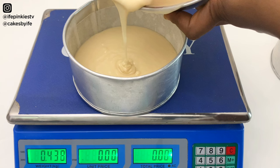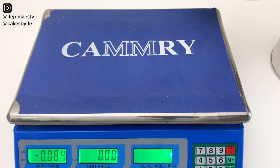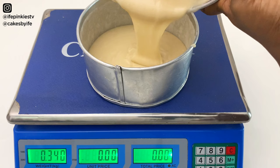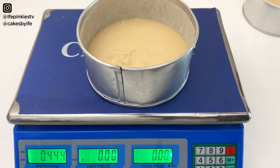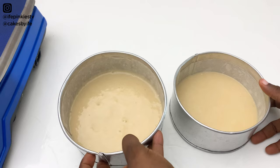I'm measuring 450 grams into the first pan without going past the mark, then repeating for the second. This vanilla recipe works well for whipped cream, buttercream, and even fondant — it's a recipe you want to try out. I'm scraping down the sides, and both pans have 450 grams each. I'll slam each pan once to remove air bubbles.